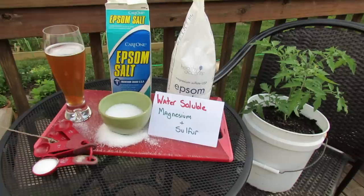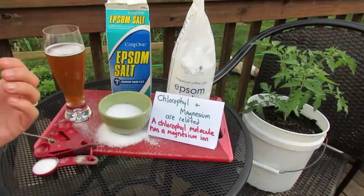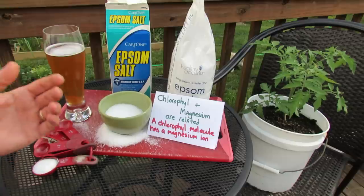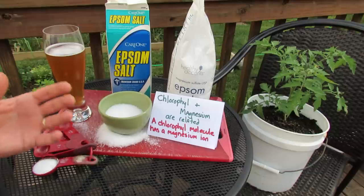The main elements that work in your garden are magnesium and sulfur. Now why is that important? Magnesium and chlorophyll are related. A chlorophyll molecule — the green in your plants, the molecule that changes sunlight into energy for the plant — has a magnesium ion in it. So you need magnesium in your ground so that your plant can uptake it, be healthy, be green, and have chlorophyll.